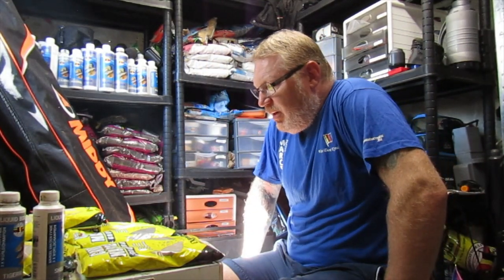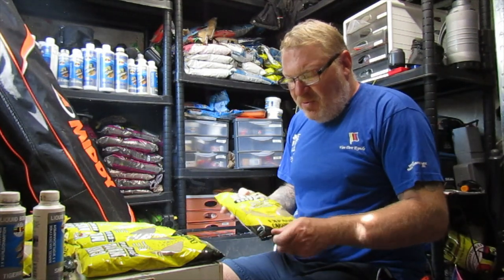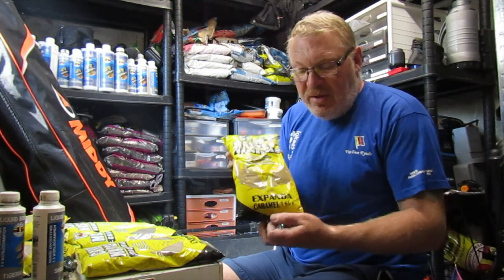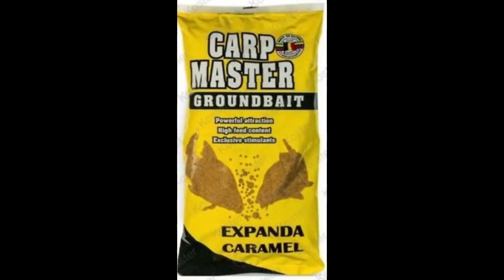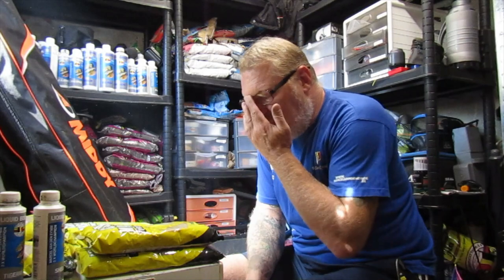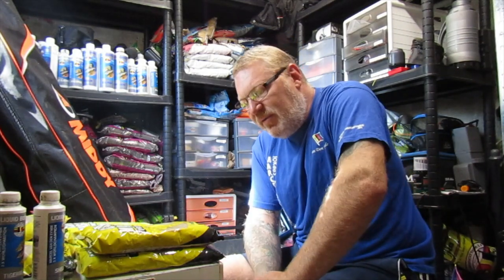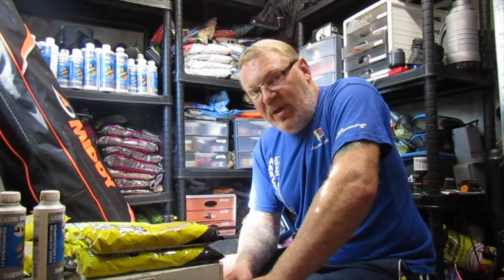The second one is more or less for bream I think. I've put more bream on this than I have carp. I've had one or two tench on it as well. Expander Caramel — can't really go wrong on that one, it's nice and sweet. The fish love that one. When using it, go for a sweeter kind of additive if you want to put anything else in it. You don't really need to though, because it is quite sweet anyway.